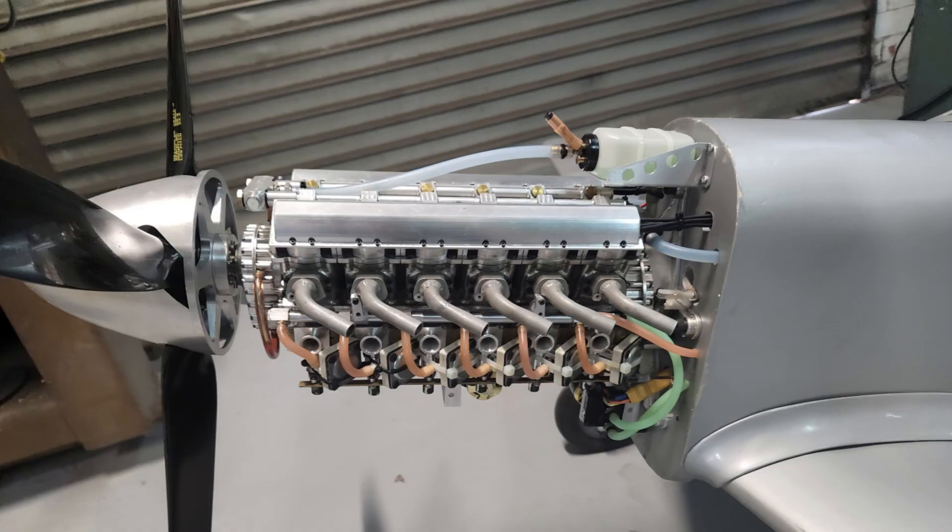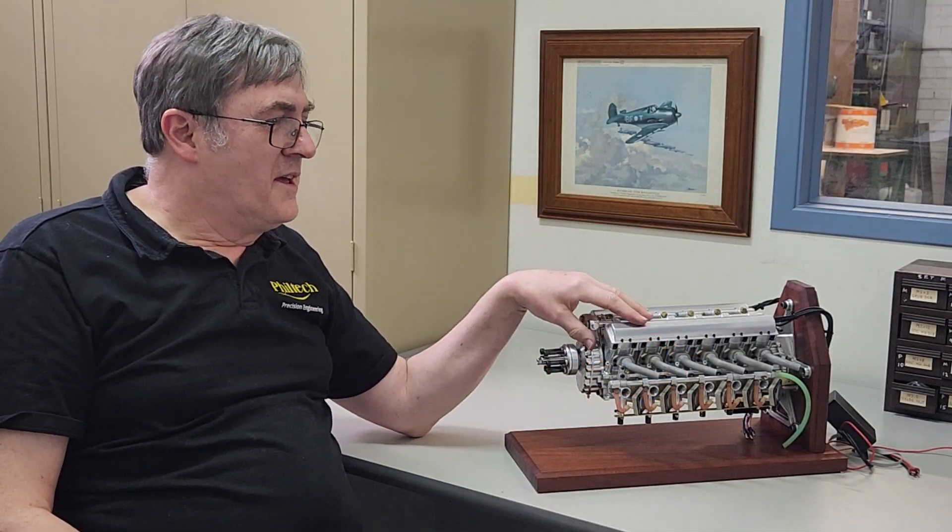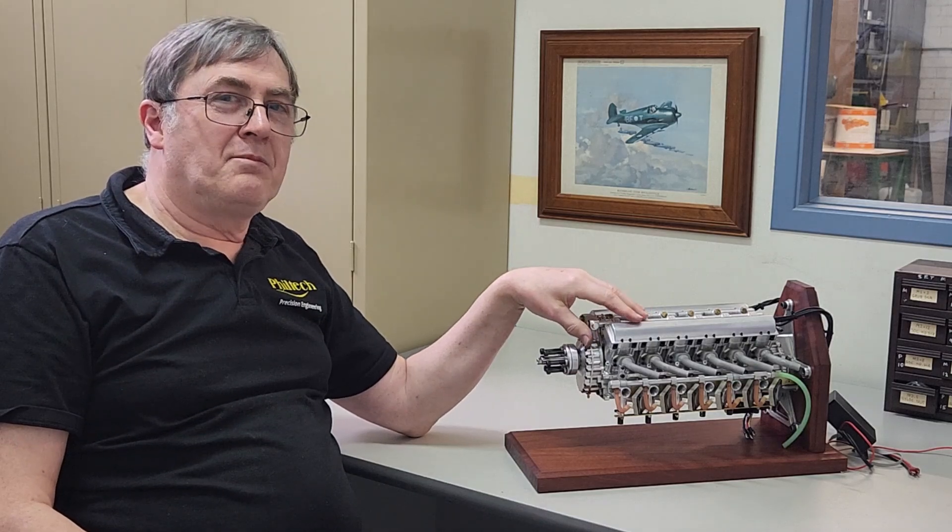This is the version of the engine that powered the model Mustang for the first test flight. In the next video we're going to talk about how we've turned the prototype engine into an engine that you will be able to purchase. Hope you've enjoyed this video — if you have, please subscribe and like, otherwise see you next time.